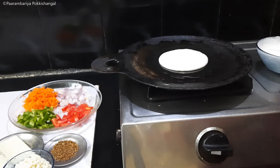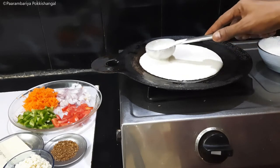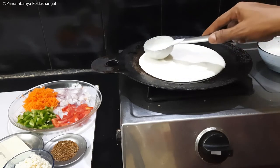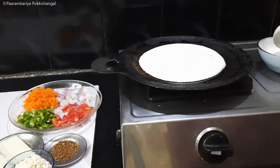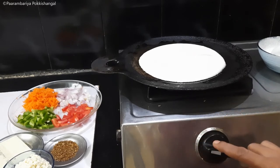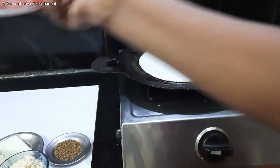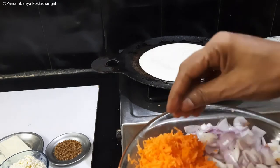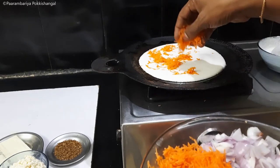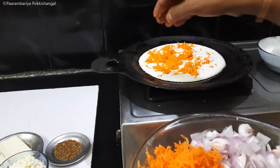We will use the tomato sauce. I will use the tomato sauce. This is the first layer of the sauce. We will add the sauce and mix it.